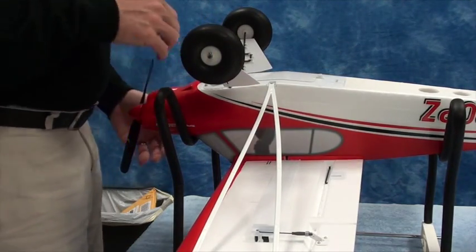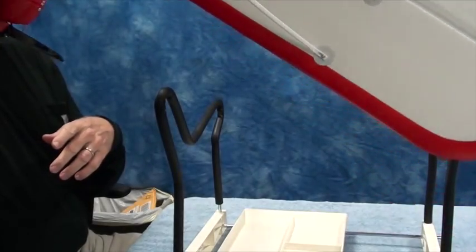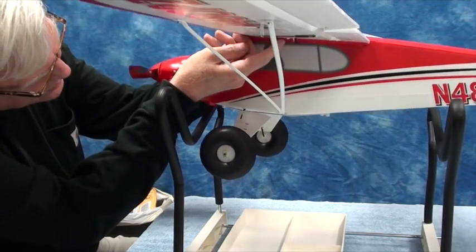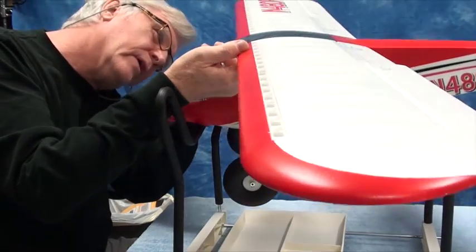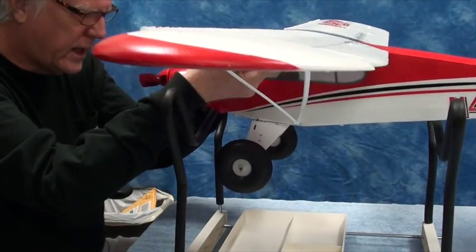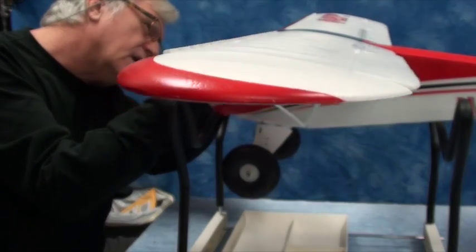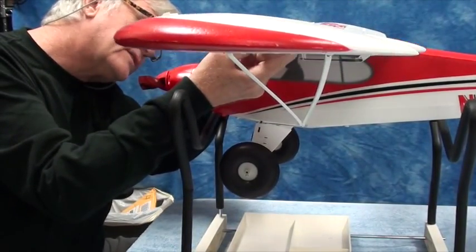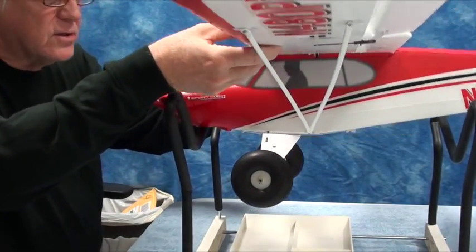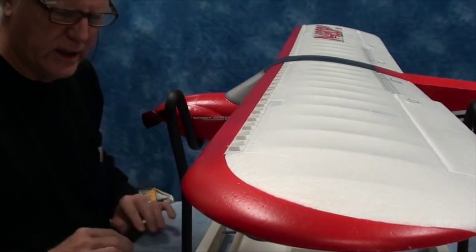We're going to close that, turn the airplane over, and do another finger test. There's one finger, there's the other finger — let go of the thumbs. That's pretty darn level. If anything, I'd call that slightly nose heavy, but actually I don't think it is — it's rocking back and forth right where it should be. I'm going to set this down, stop the camera, and go get the CG machine and show you how you do it with a CG machine.